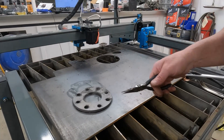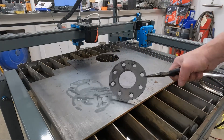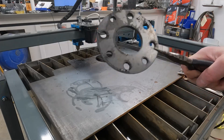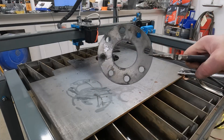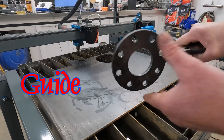That there's a tool I designed on Fusion 360 and then we managed to cut it out on here. It's basically just going to be a drill gauge.